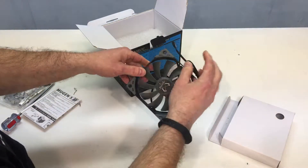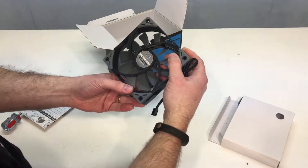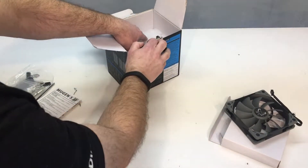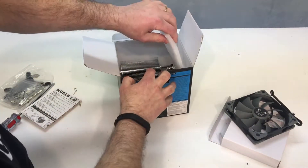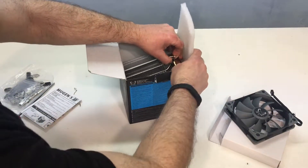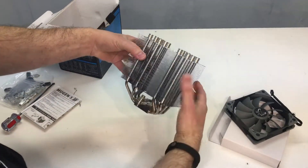There's one fan and it is a four-pin, so it's a PWM fan. It looks like it pulls 0.13 amps, so it's a nice low power draw. Then there's a little bit of protective foam, and then there's the Beast.